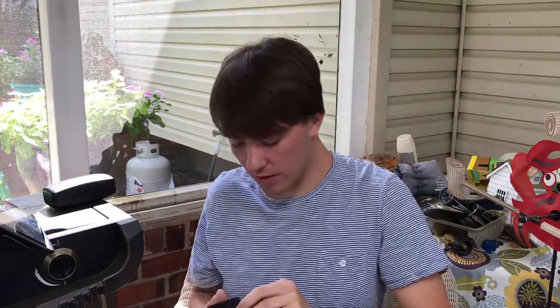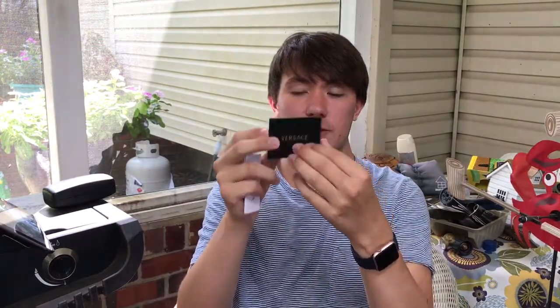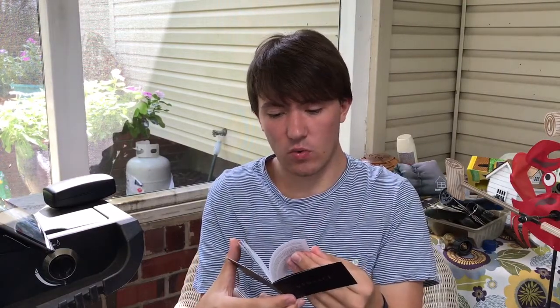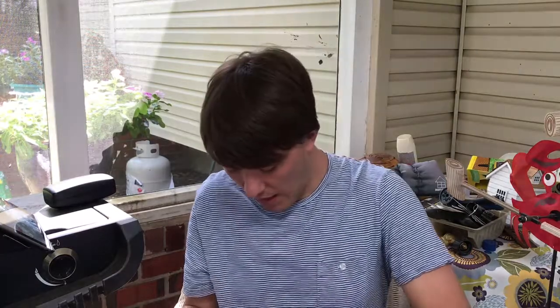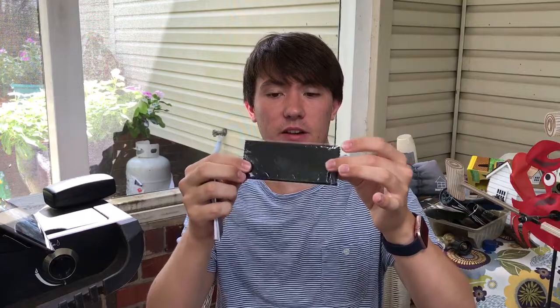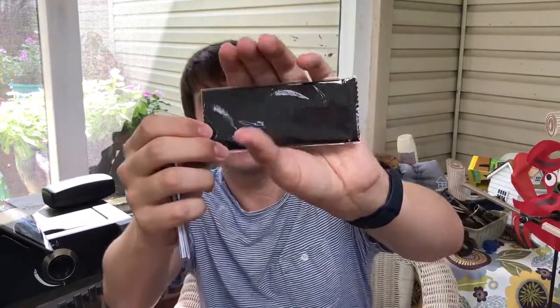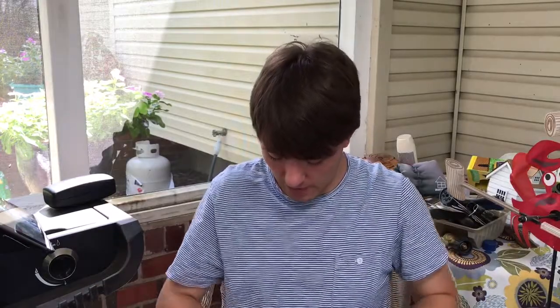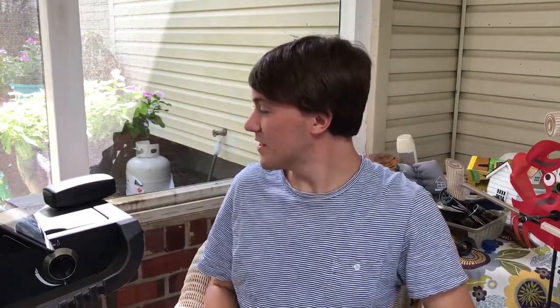It also comes with a Versace book, which just gives a little bit of history and authenticity — it has a warranty in it. And it also comes with a microfiber cleaning cloth. If you can see, it has the Versace logo embossed in there. And that's it for what's inside of the box, besides the sunglasses themselves.